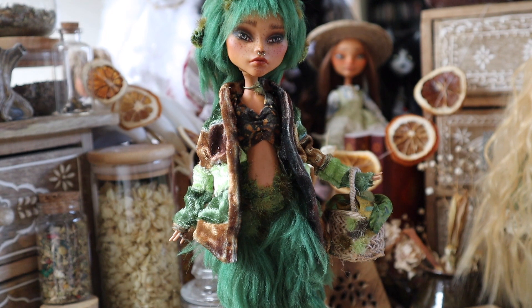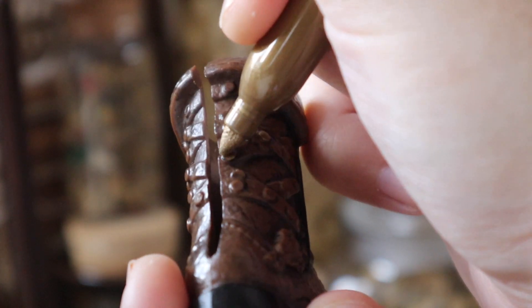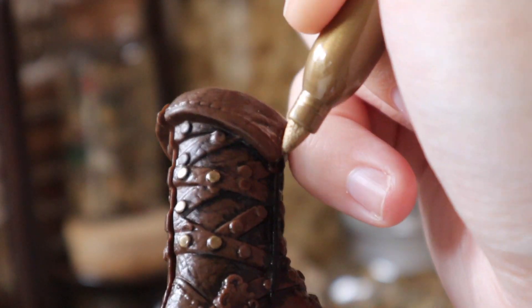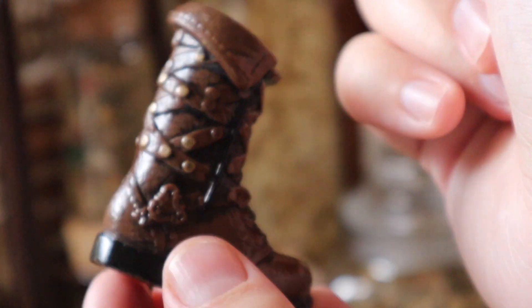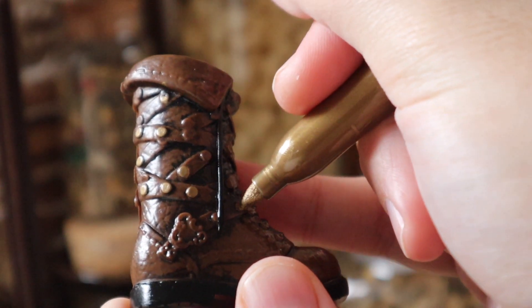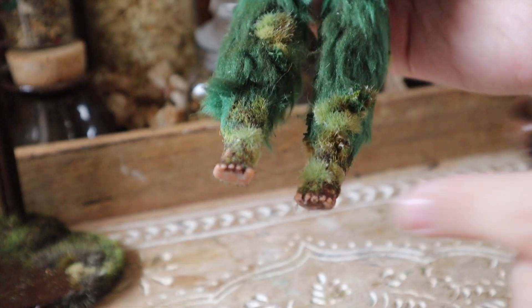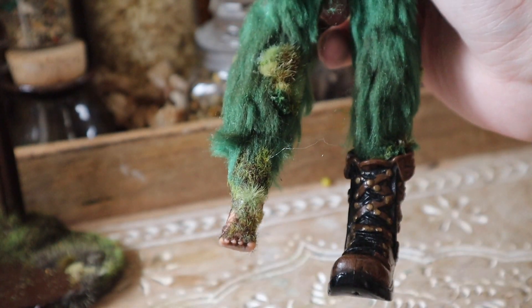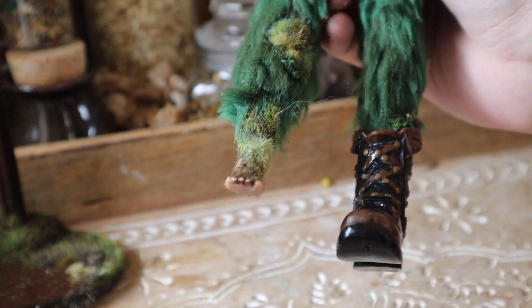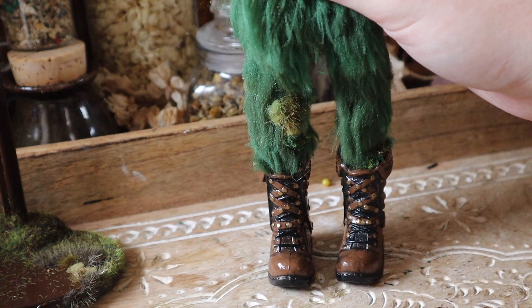I am also going to go ahead and customize these Ever After High boots. I know that fawns don't necessarily wear shoes, but I did want to give my friend the option to choose if she wanted her doll to wear shoes. I just thought these were the perfect kind of combat boot, trekky kind of boots. And because they're big enough, they slip easily over the mossy feet detailing that I added without damaging it. So I think this is a really cool added look.